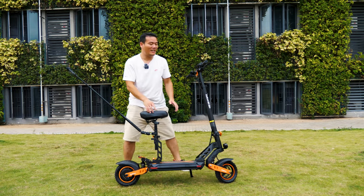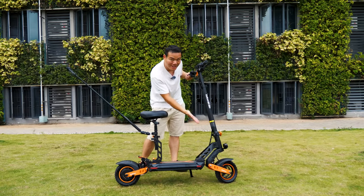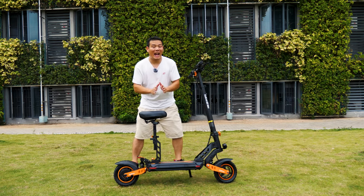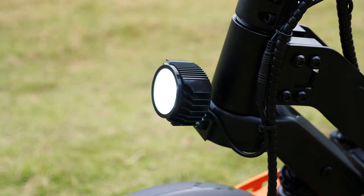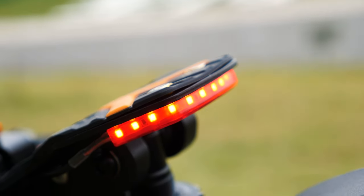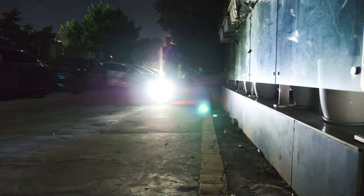And speaking of foldability, let's talk about the stem. The stem is retractable and foldable. Another design I have to mention is the light system. It offers one headlamp, two front and rear star lights, and one tail light. With this six-light system, it's hard not to notice when you ride at night.